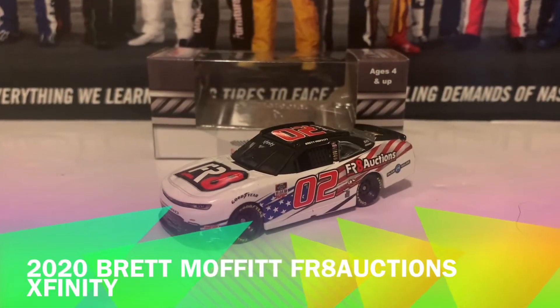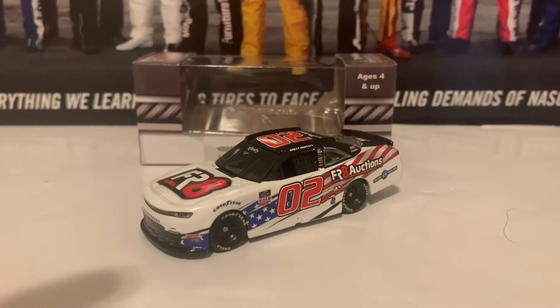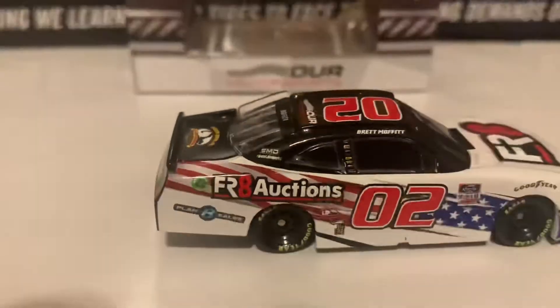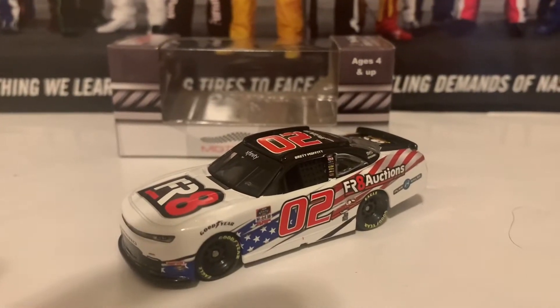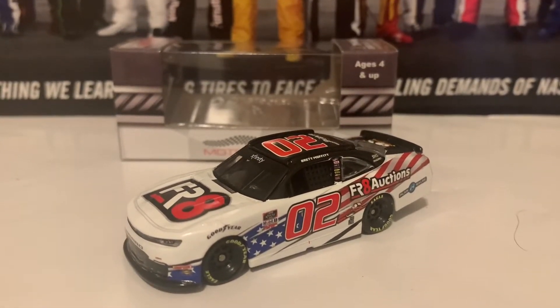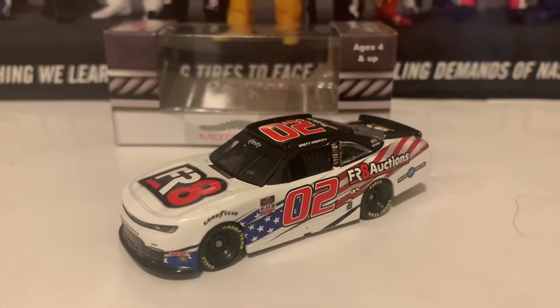The first car in this review is the 2020 Brett Moffett FR8 Auctions Chevrolet Camaro. Brett Moffett ran this car on the road courses — you can see the America logo right next to the FR8 Auctions logo. Brett Moffett drove for Our Motorsports on a part-time basis this past year. This year he's running full time in both the Xfinity Series and Truck Series — Our Motorsports for Xfinity and Nice Motorsports for the trucks.